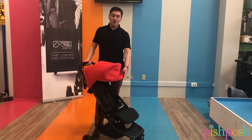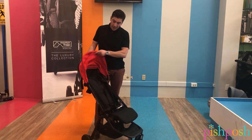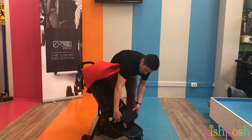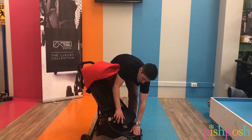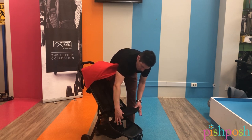You also have the adjustable leg rest. If you have a taller child you can drop it down so they can put their foot down here, or if it's a smaller child you just bring it up. There are buttons here that you push to engage or disengage.